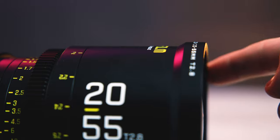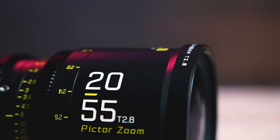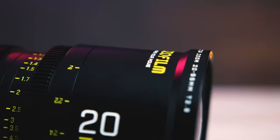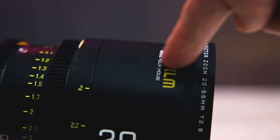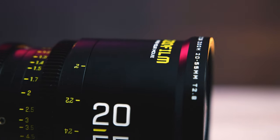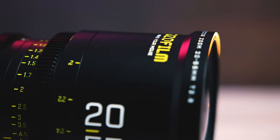At the front here is this little taper-up at the end of the lens barrel, which brings that last half inch or so up to a 95-millimeter outer diameter — a much more compatible size for matte boxes, and also the same as its Sigma Cine competitors.